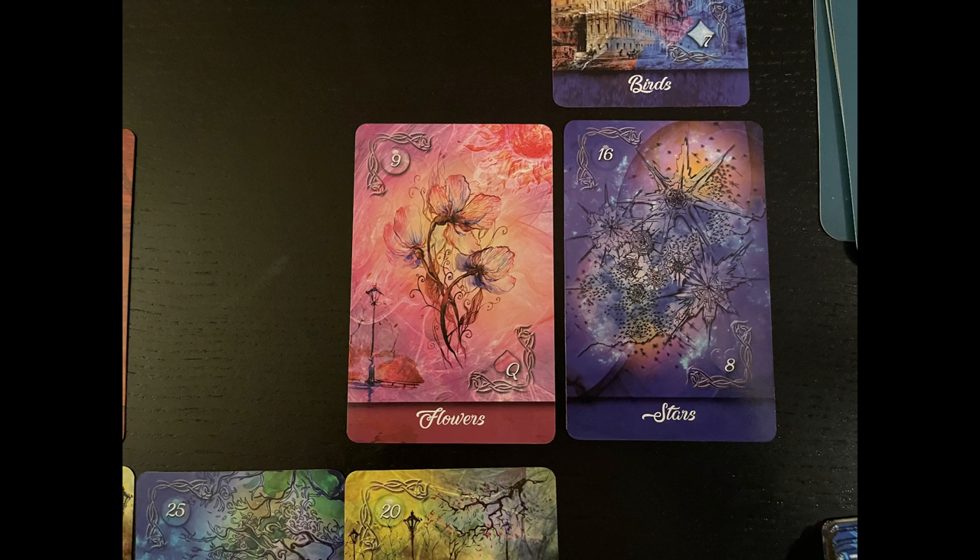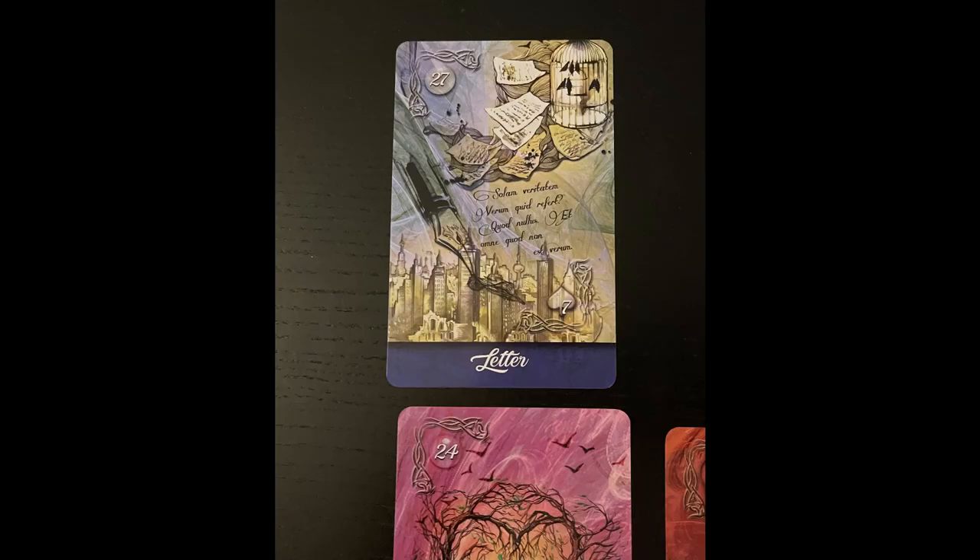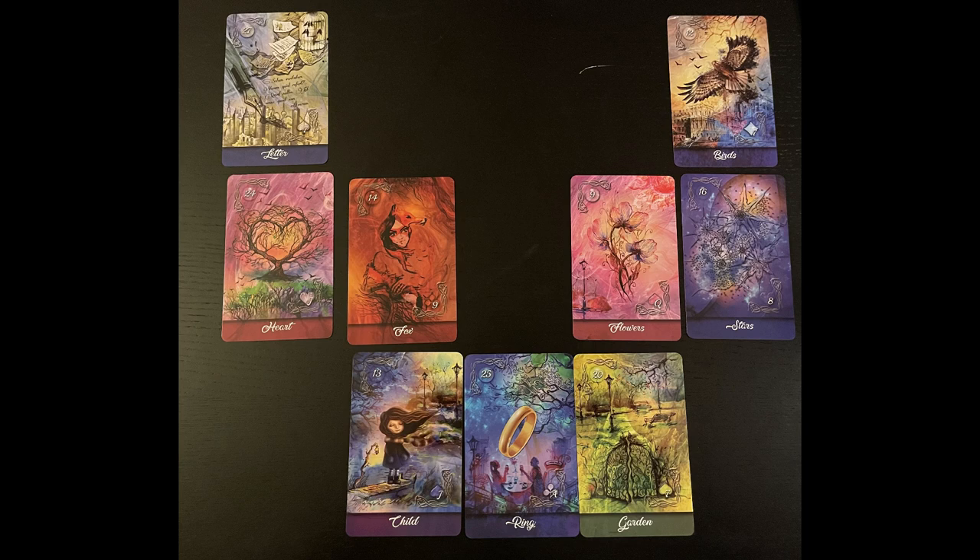Next I add a card next to each end — I've got Stars next to Flowers, and Heart next to Fox. Then the very last step is adding a card on top of the last two cards on each end. Now I have Birds on one side and Letter on the other. In Lenormand you need at least two or more cards to read them, so this layout lets every card connect with another while avoiding any top-to-bottom past-present-future rows.